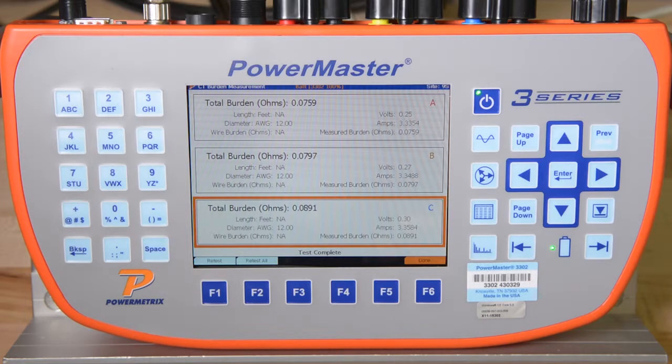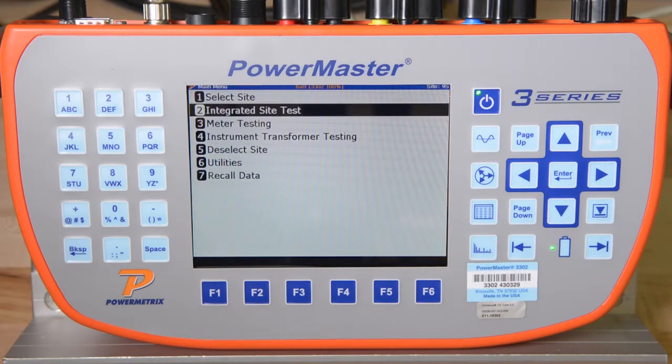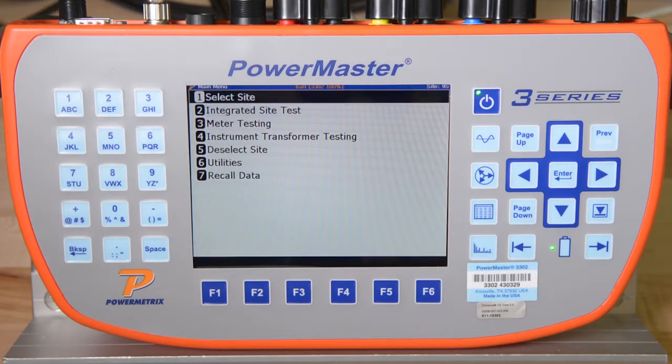That completes the integrated site test. By pressing F6, all data is saved in the database and can be easily shared throughout the utility. In just a few minutes, you have completely audited the metering site. As long as the billing multiplier in the utility's billing system is correct, you can be sure that there is no revenue loss and you can move on to the next site you would like to test.